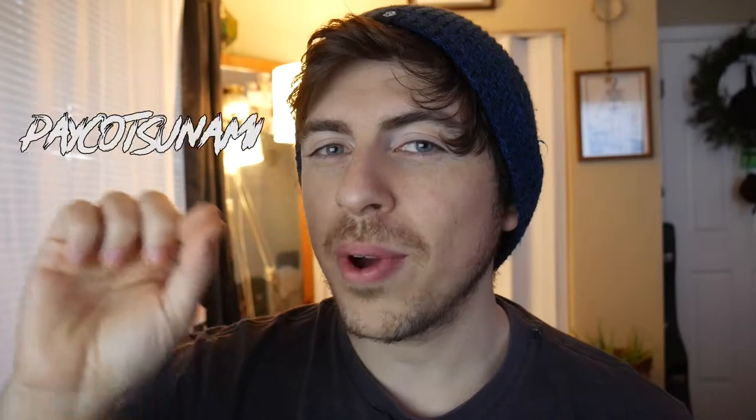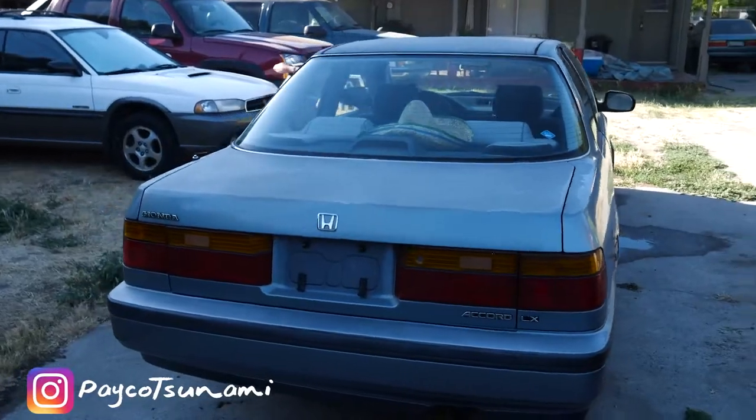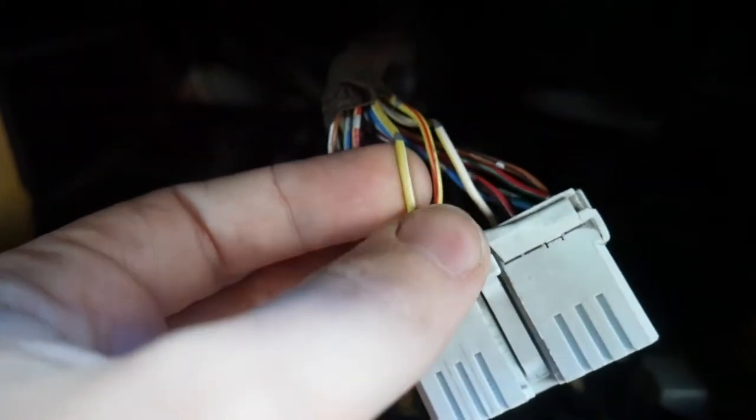Today I'm going to show you guys how to control whether your automatic antenna in your car goes up or down. I'm doing mine in a 1990 Honda Accord, which still has the automatic antenna installed and it's actually functioning for a 30-year-old car. Basically what I did was I got the signal that goes from the radio to the antenna, and I put a switch between the two. So whenever the radio is on, you can switch whether you want the antenna to go up with it or down.